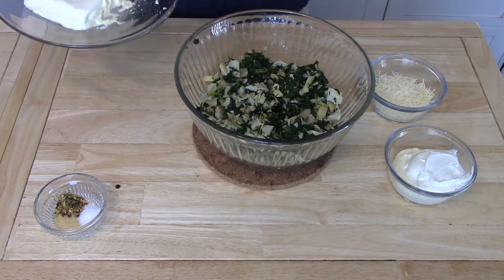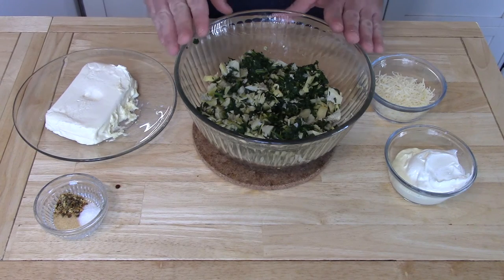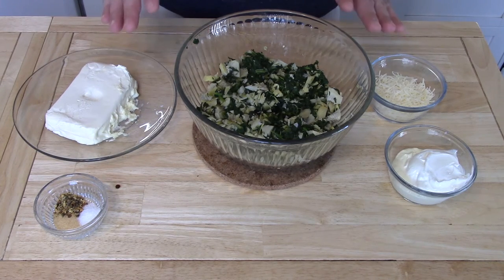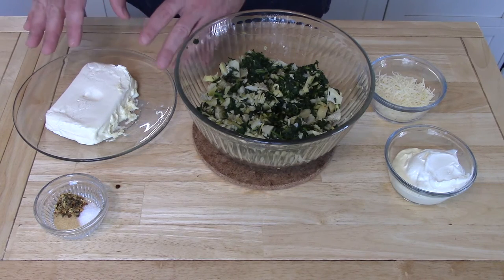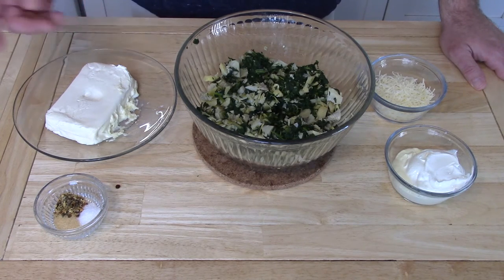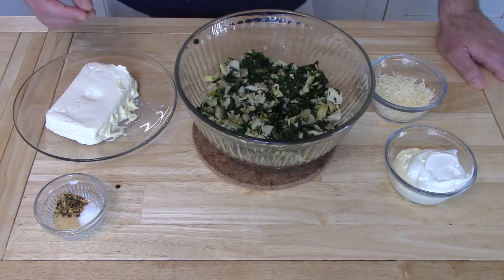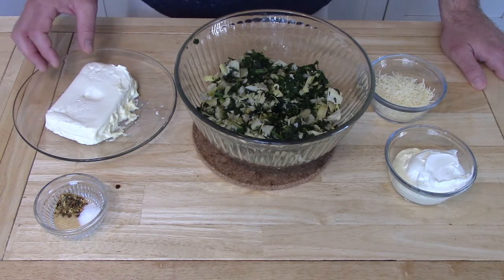The last item you'll need is one package of cream cheese which has been softened in the microwave for one minute. Be careful — this does make a mess in your microwave. If you find it's making too much of a mess, you can bump the power down to half and double the time. Whatever works for you — all you really want is for it to be softened and a little bit warm.